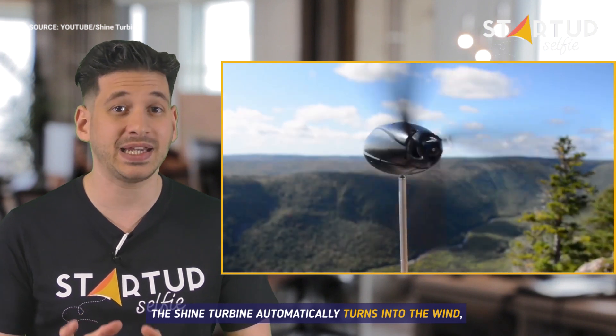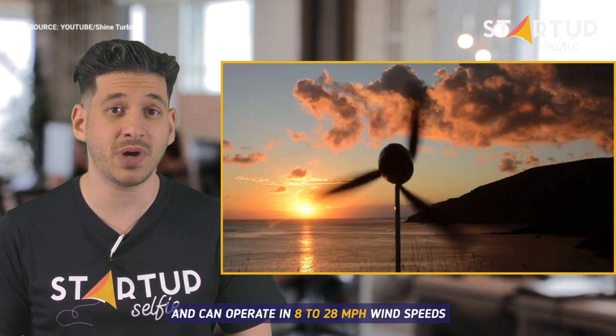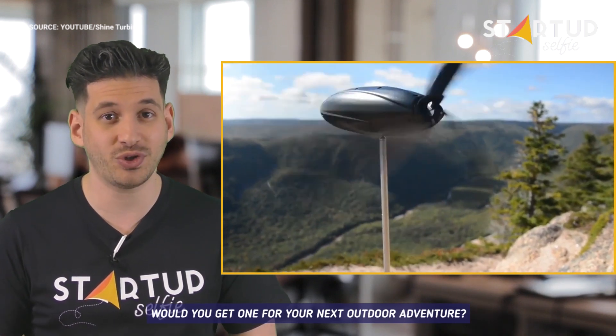The Shine Turbine automatically turns into the wind and can operate in 8 to 28 mph wind speeds. Would you get one for your next outdoor adventure?